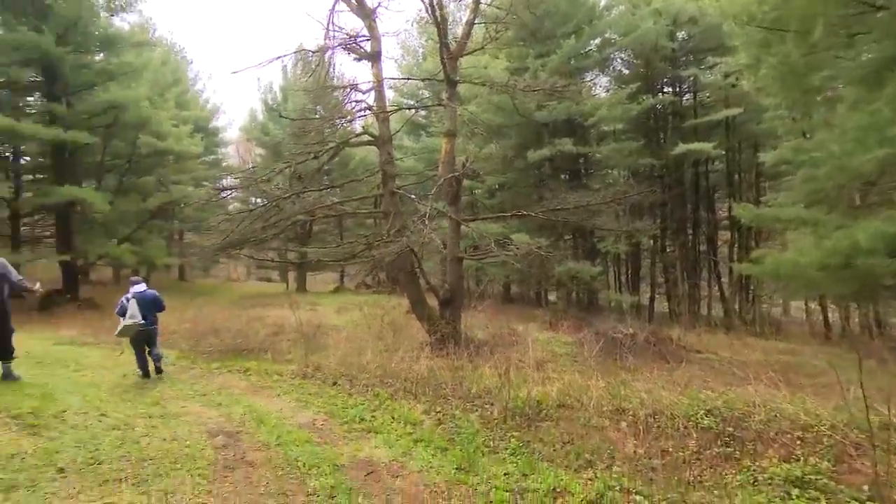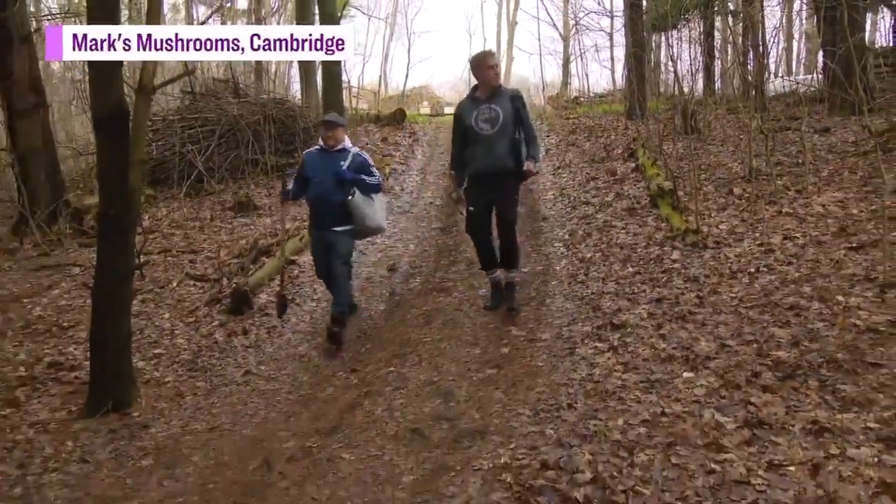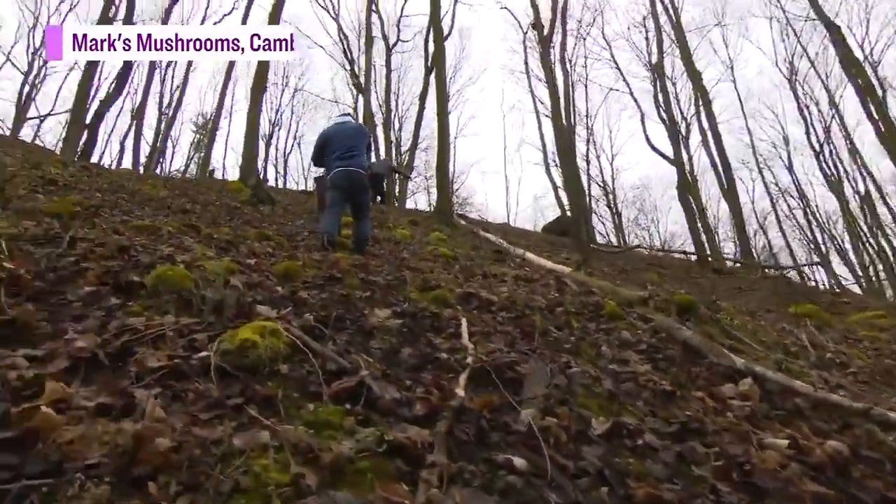Every spring, this is my favorite time of year. We get out into the forest. We're at March mushrooms right now, and we do some foraging. We're just going to go and pick wild leeks today.